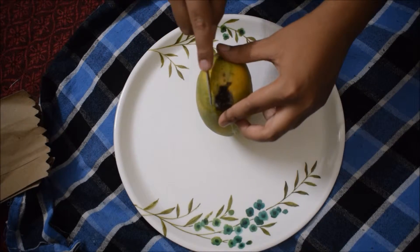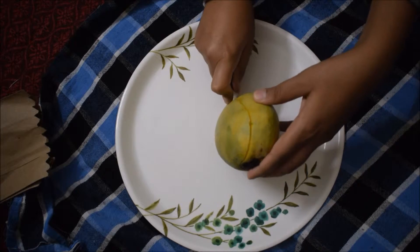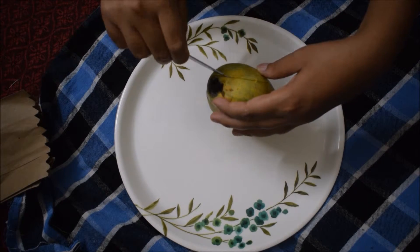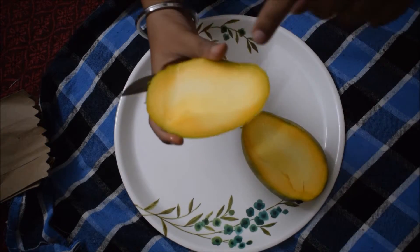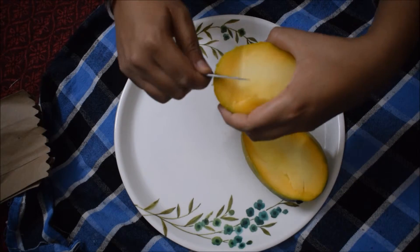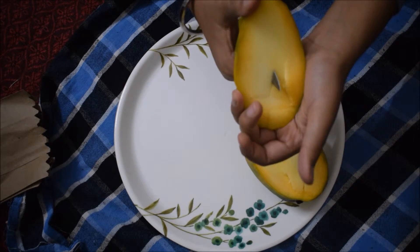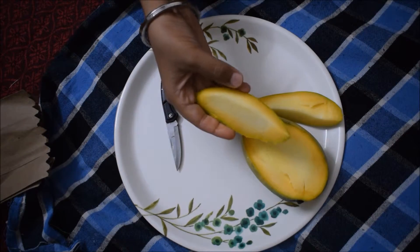Now let's do the unboxing of the mango. We will try and review it — how is the mango? Let me check. I have made a mango cut. It is a little rough but let's see how it is. I am going to cut it properly. And this is what I want to show — why this unboxing?